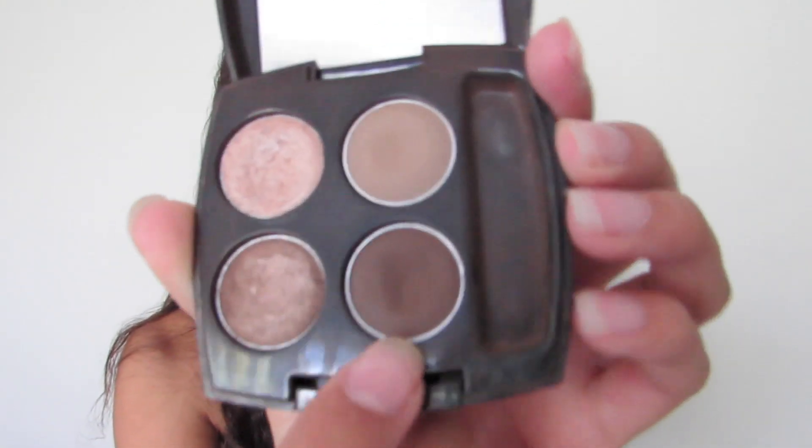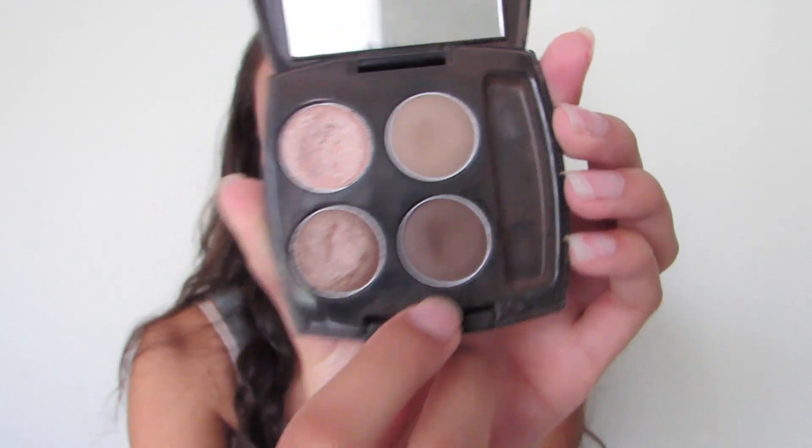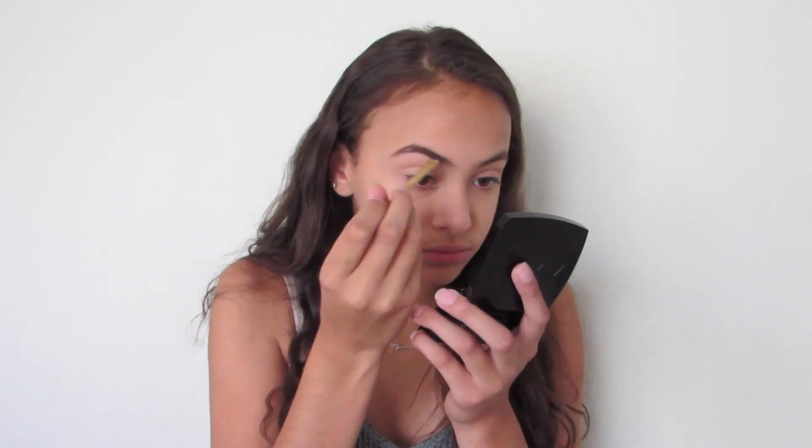I'm going to be using the shade Espresso, which is like my perfect eyebrow shade. So I'm just going to be taking an eyebrow brush and filling them in. I don't fill in the first part of my brow because it looks too overdrawn in my opinion — I skip the first half and then fill in the rest.